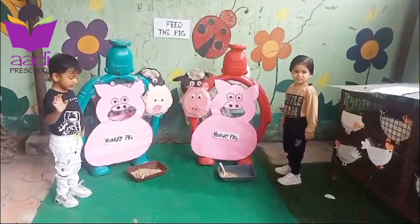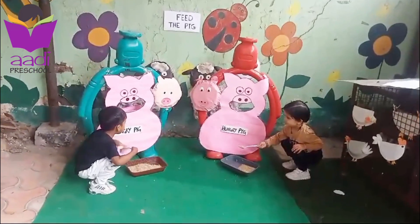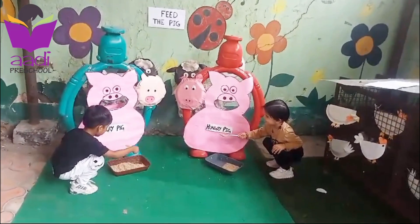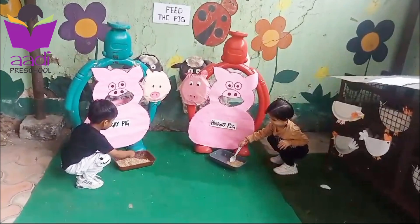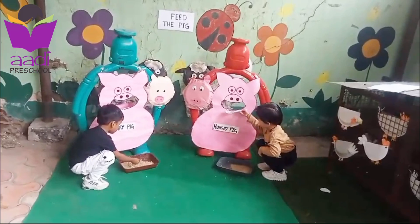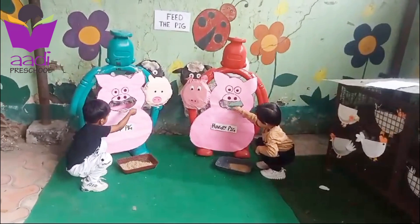Are you ready? Yeah! Sit down, pick up your spoon, feed the pig — pig is very hungry. Pig wants food. Shivan, feed the pig! Very good, very good, very good — do it fast! Feed the pig! Good, Abu and Shivan — do it fast!